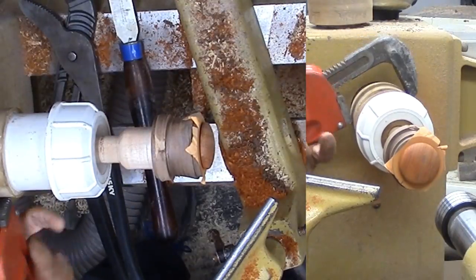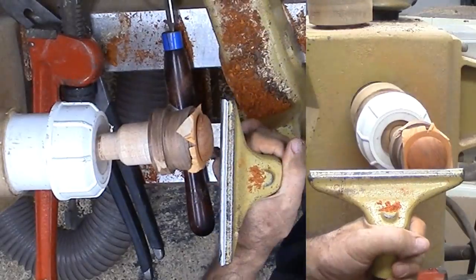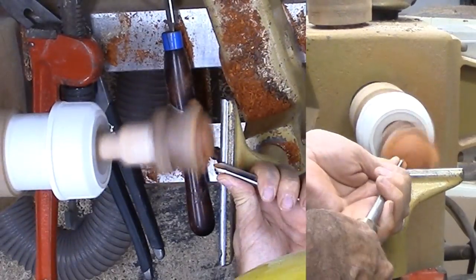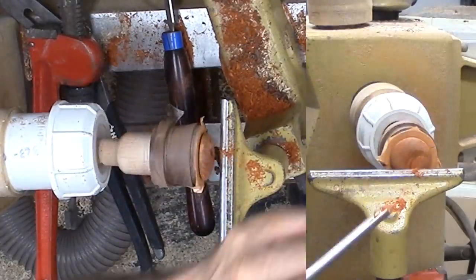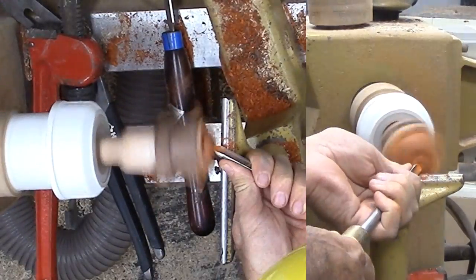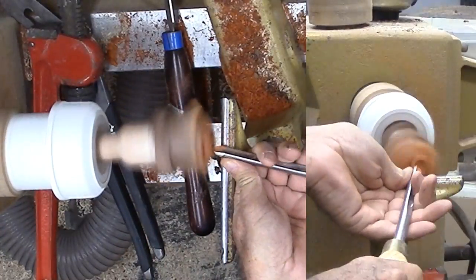Now for the first feature. I'm loosening the chuck, then using the live center to indicate the center of the feature I want to turn. Then carefully cut the feature with a sharp spindle gouge, and I need to sand it now. There it is — kind of a double moon effect.